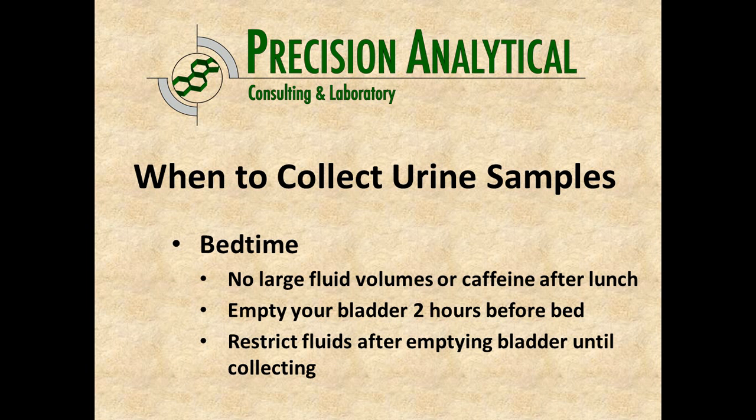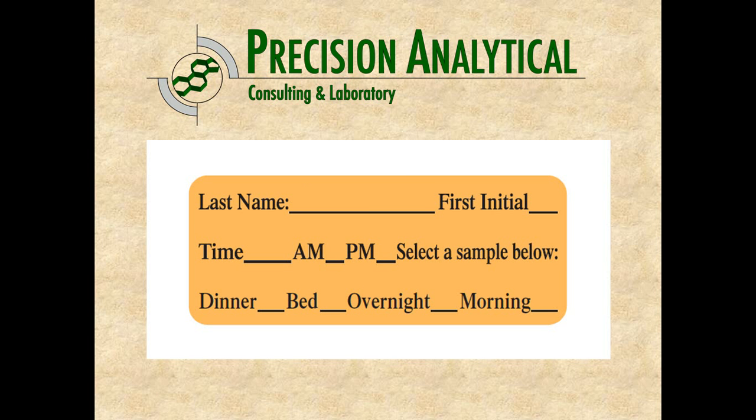The next sample is bedtime. Same thing — empty your bladder about two hours before you're planning on going to bed, restrict your fluids over those two hours, and then collect right before bed. You want to avoid large fluid intake even before that, though you can have some water with dinner. Absolutely no caffeine during this time period. This sample might be labeled 11 p.m. and would be considered your bedtime sample.